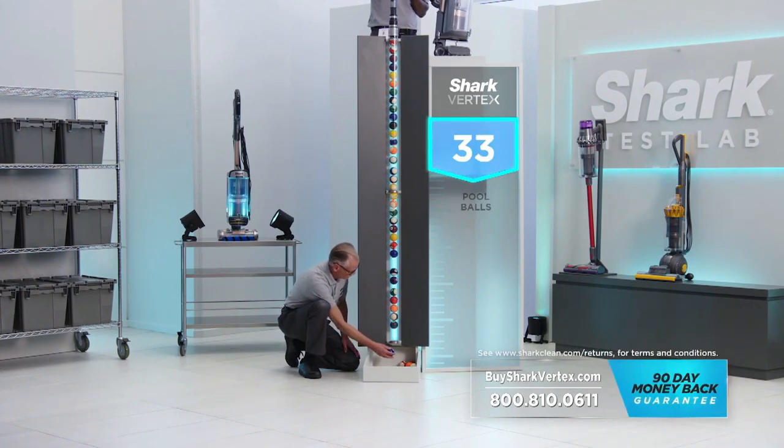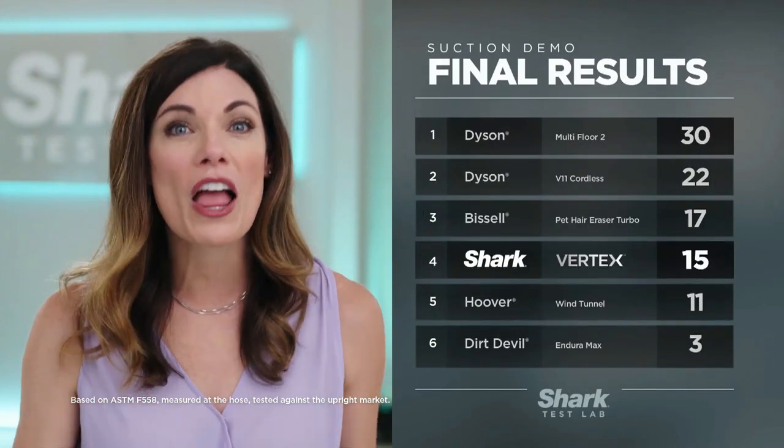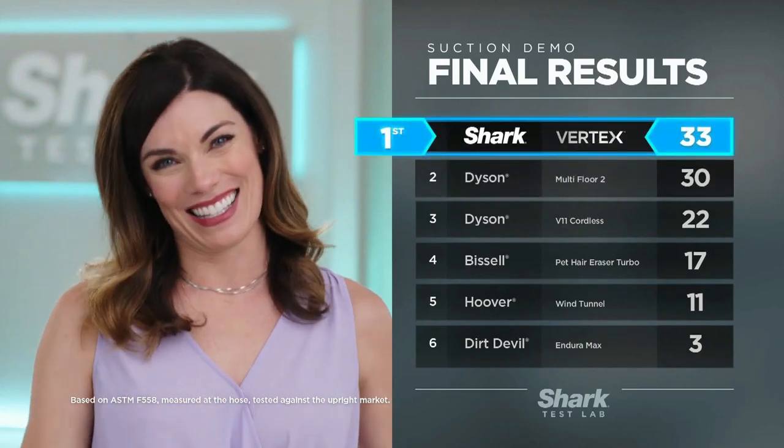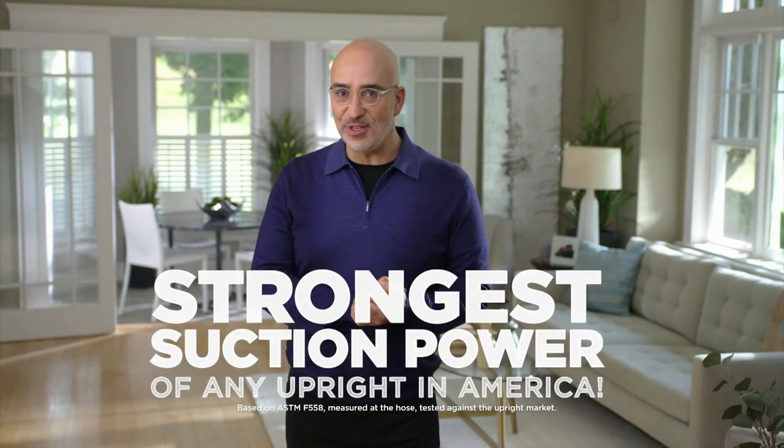The competition is over. Shark beats the Dirt Devil, the Hoover, the Bissell, and both Dysons. Shark wins! In fact, the Shark Vertex has the strongest suction power of all the upright vacuums in America.